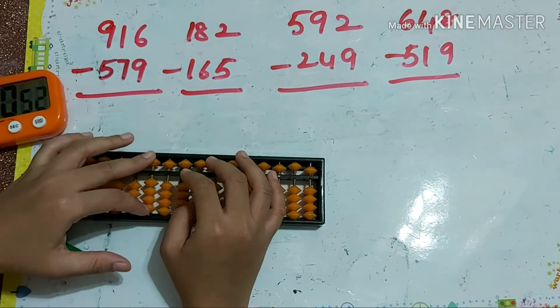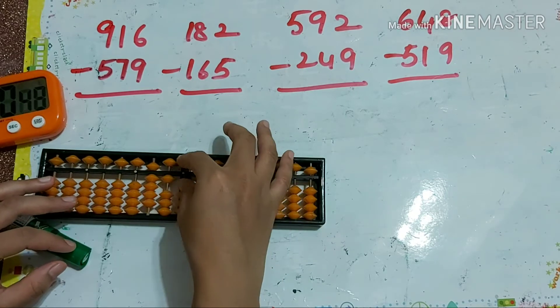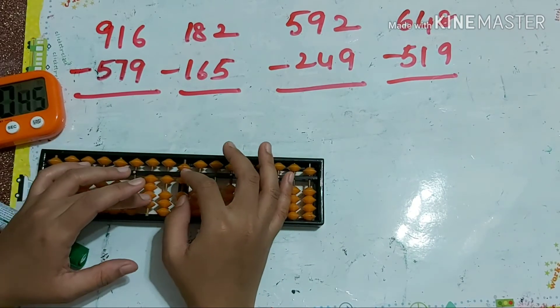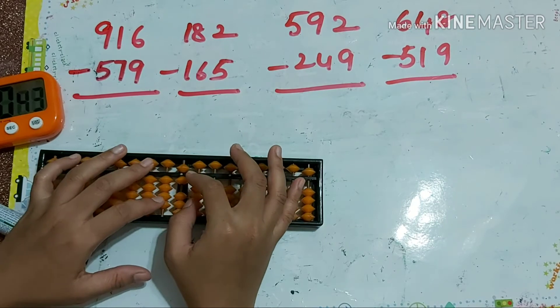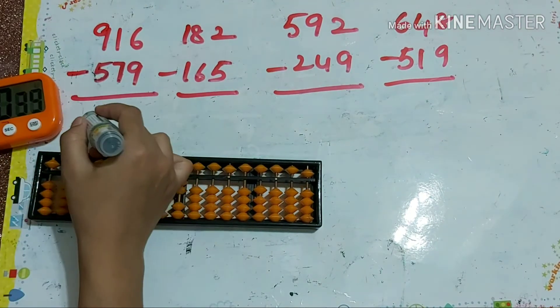Next one: 916 minus 579. That's minus 5, then minus 7 which is minus 10 plus 3, then minus 9 which is minus 10 plus 1. So our answer is 337.